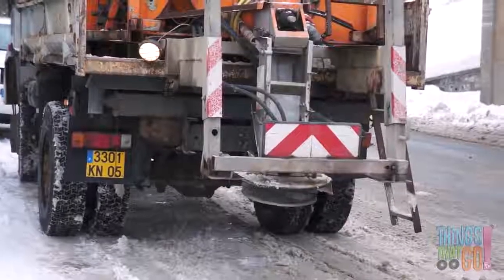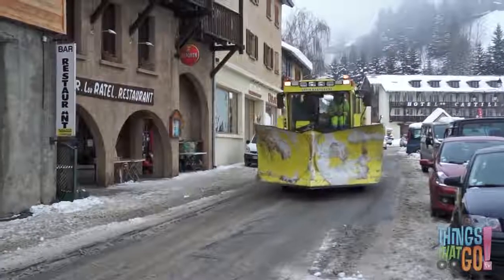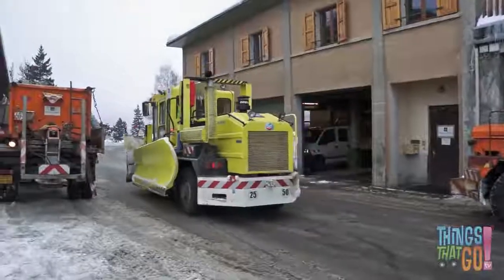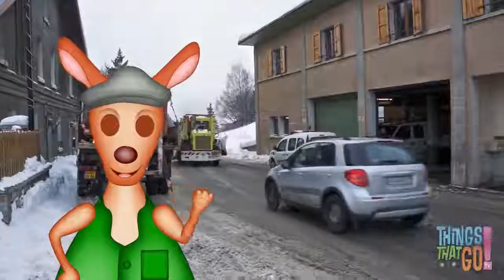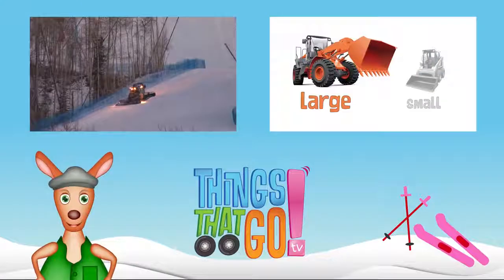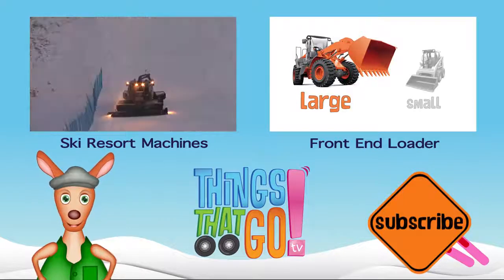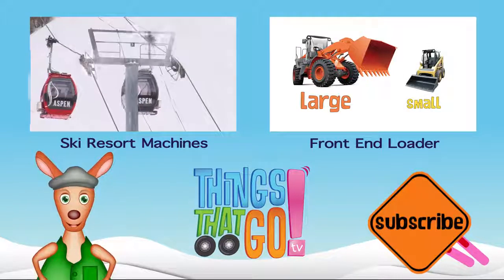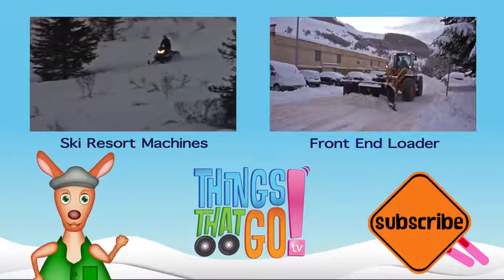Aren't snowplows wonderful vehicles? Hooroo! Feel free to comment below — what would you like to see next? And don't forget to subscribe!